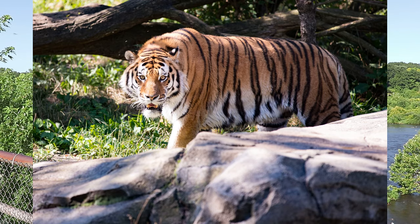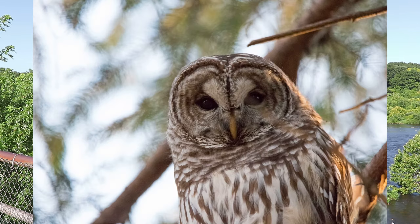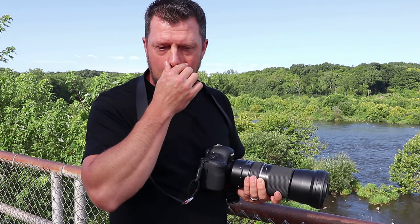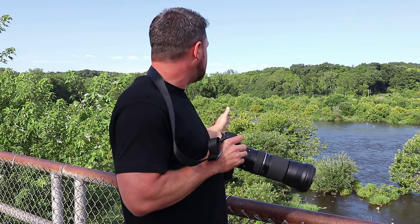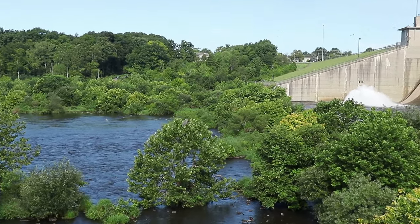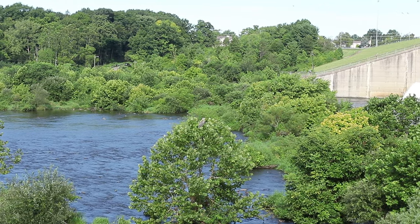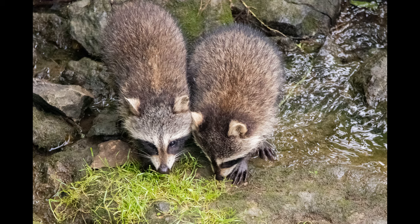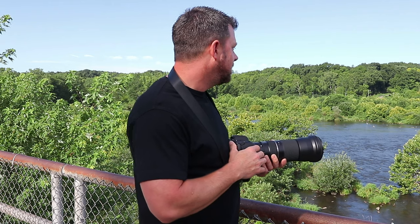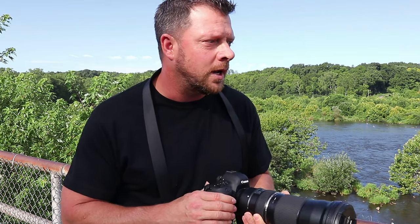I've had this lens for a while now and I know it gets good images, especially on the 6D Mark II, but I wanted to showcase it for you guys. I'll also put it on the T7i that I'm filming with and show you some images on that, since it is slightly different on a crop sensor. It's a beautiful morning out — I love being on location doing this kind of stuff. This is my relaxing Sunday morning.